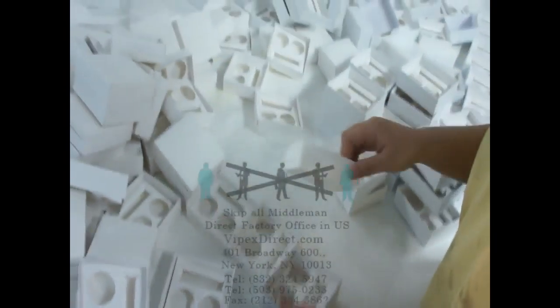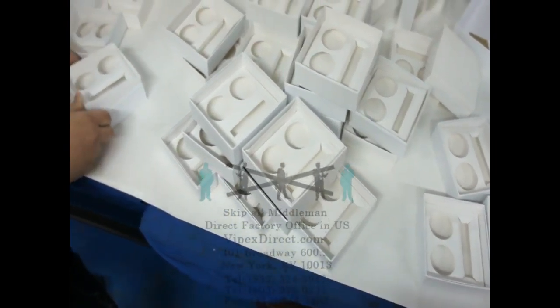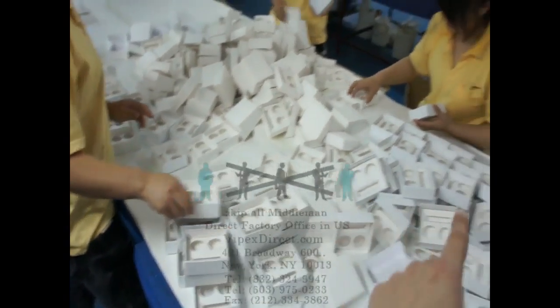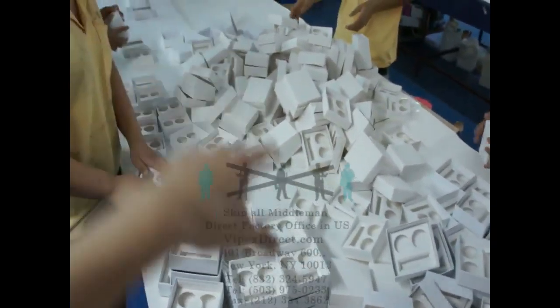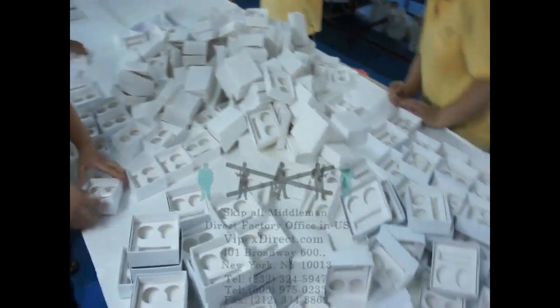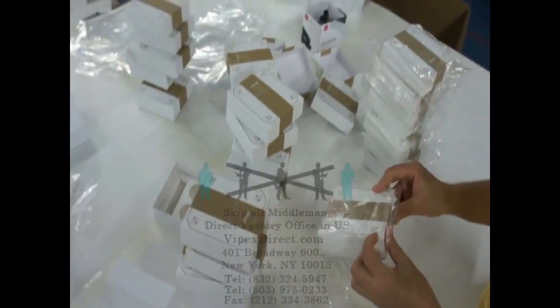We're getting 5,000 of these in shape. I know it's a little bit messy, but that's because we use both lines. We use this side and that side. So it's more efficient to just dump them in the middle, and then we'll pick them from there. And there's a lot more boxes.